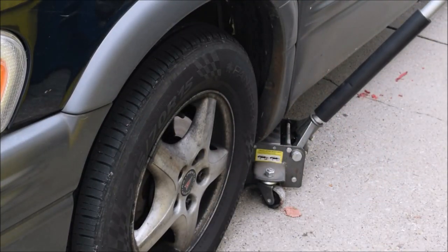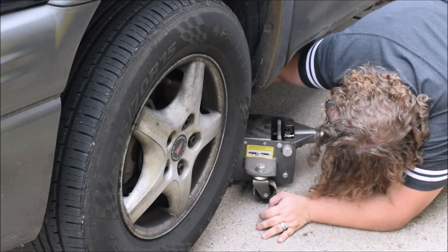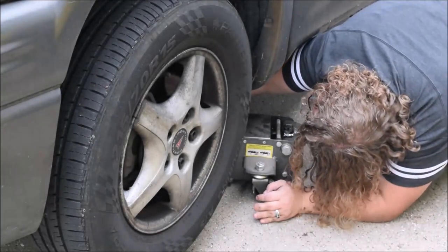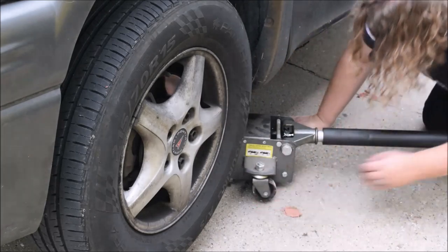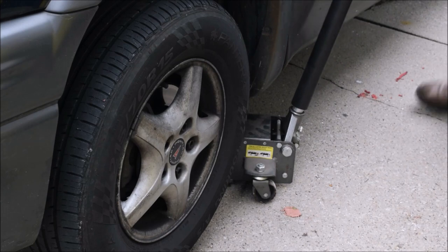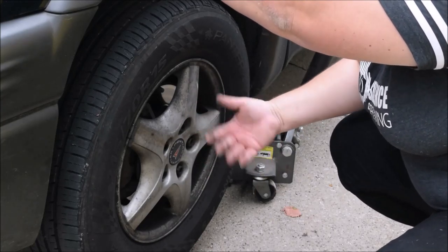I've already got this lined up to a piece of metal so I'm just going to jack it up. Now that the tire is off the ground and the car is jacked up, we can remove the rest of these lug nuts fully and remove the tire.